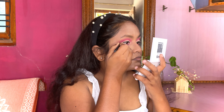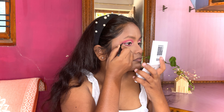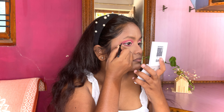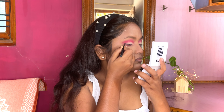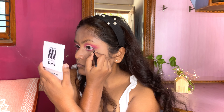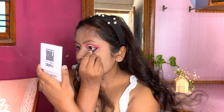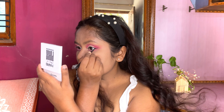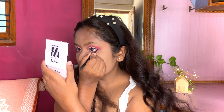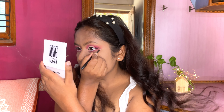Creating the sharp cut eyeliner, and now to create the graphic eyeliner I am going to extend the outer corner of the wing to the upper crease line in a V-shape.